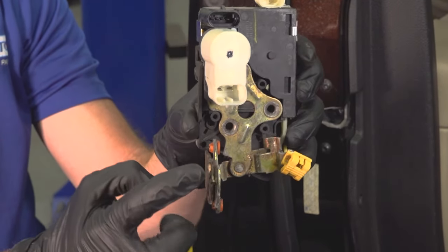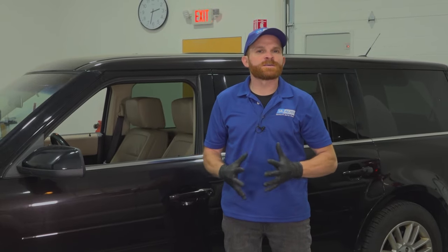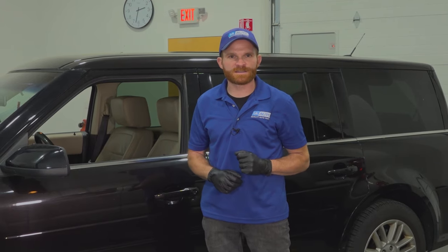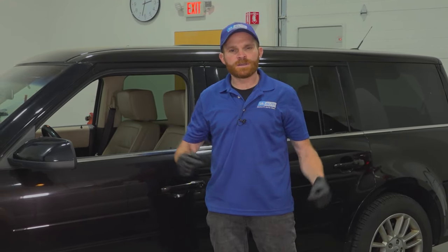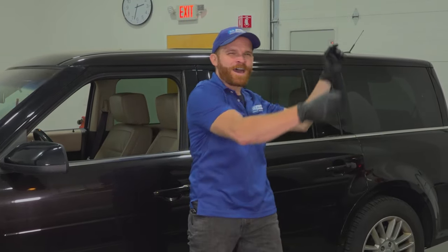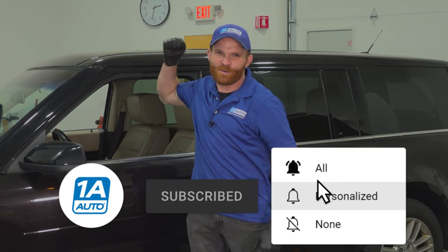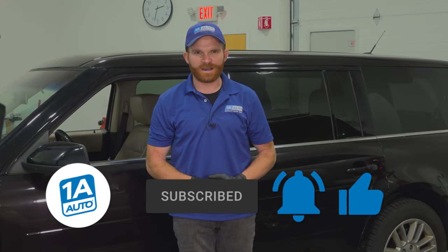If you need this or any other part, check us out at 1AAuto.com. So that's pretty much what I've got for you for some of the top problems we've come to find on this Ford Flex. If you have one of these vehicles and you've had problems of your own, talk about it in the comment section — we always love to hear from you. If you liked the video, go ahead and smash that like button. While you're at it, go ahead and subscribe and ring the bell so you and all your friends can be kept up with all of our latest content. Thanks.